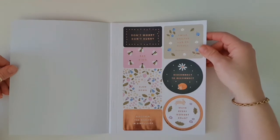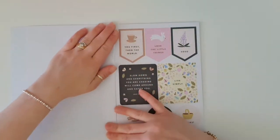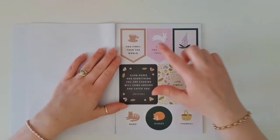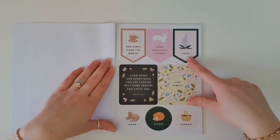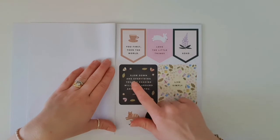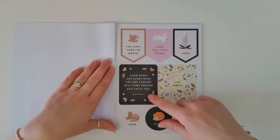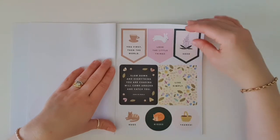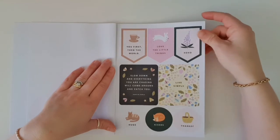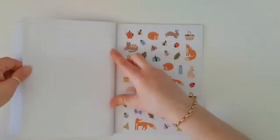If there has ever been a sticker book that is more perfect for 2020, then this is it. Next page we've got: 'You first, then the world.' 'Love the little things.' XOXO. 'Slow down and everything you are chasing will come around and catch you.' I like that one. 'Live simply.' 'Hugs, kisses and thanks.' I like that we've gone back to the older style shaped stickers as well.